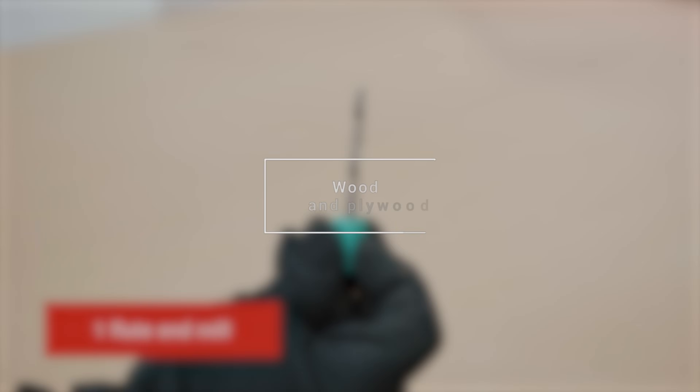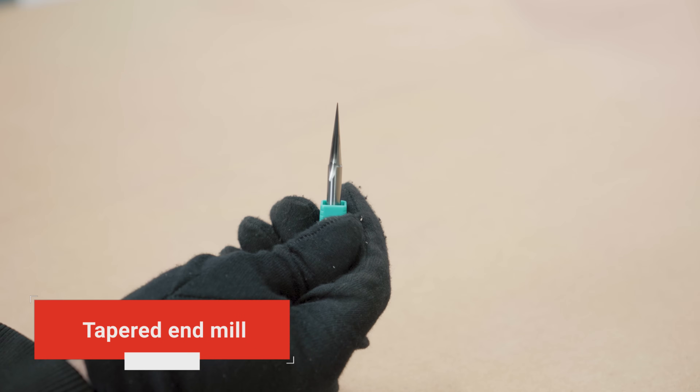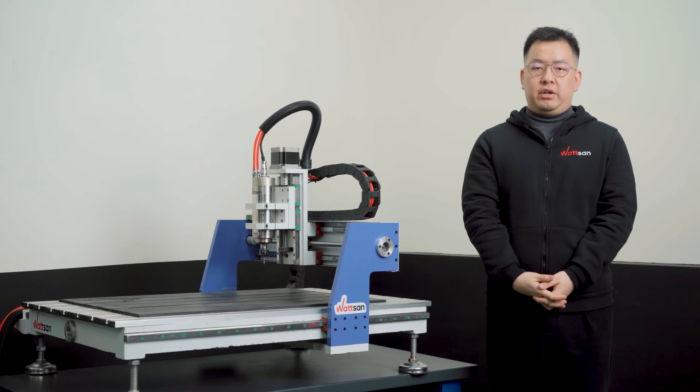We will need end mills with one, two, or three flutes, burr type, and tapered end mills for engraving — especially if you are doing 3D work.